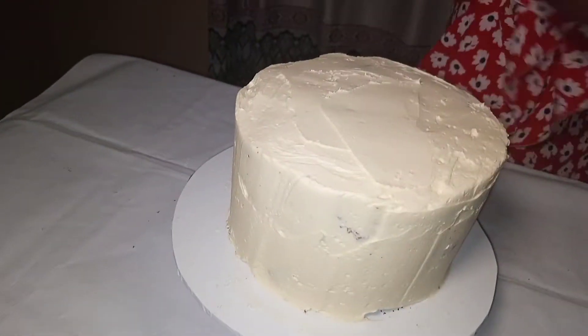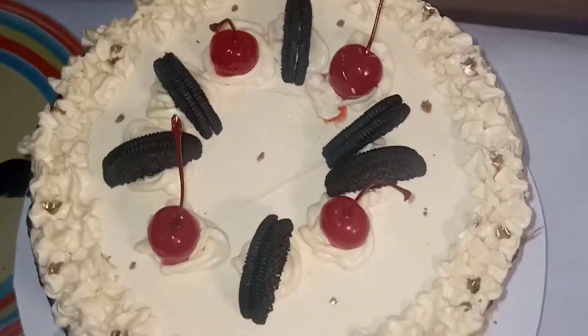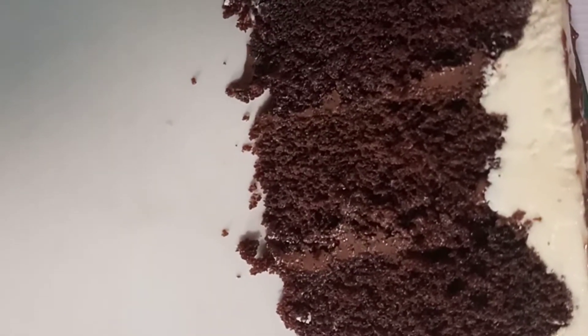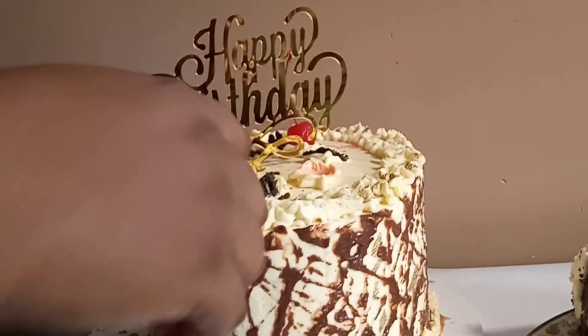I've now decorated the cake. I'll also be talking about another mishap that happened with this cake in my next video. I'm going to show you what the cake looks like — I already have a slice here, but I'm going to cut another slice of this beautiful cake.